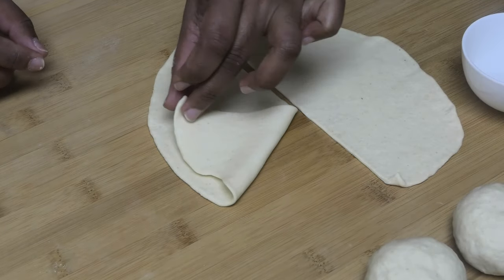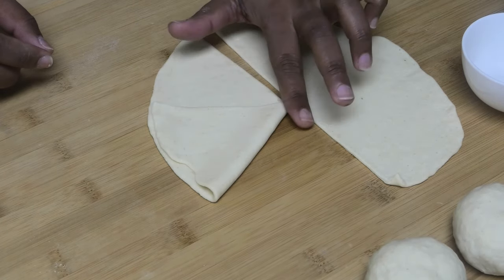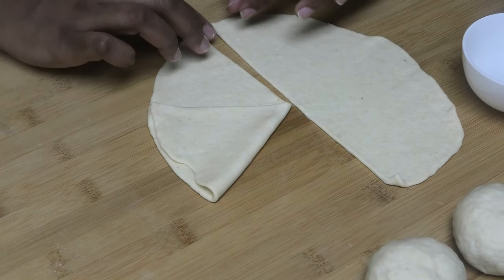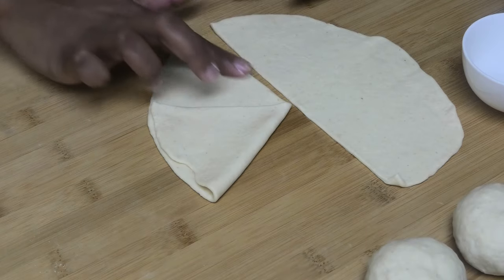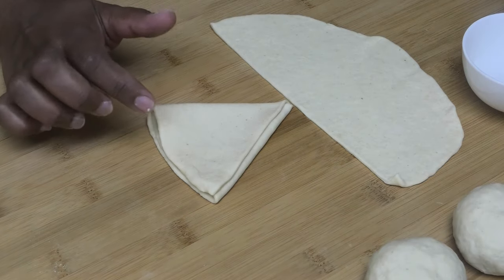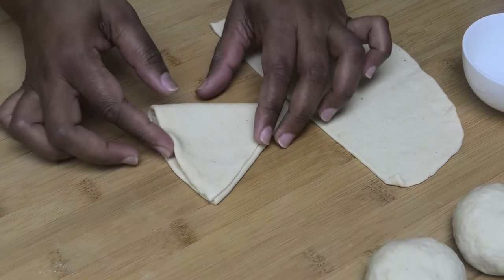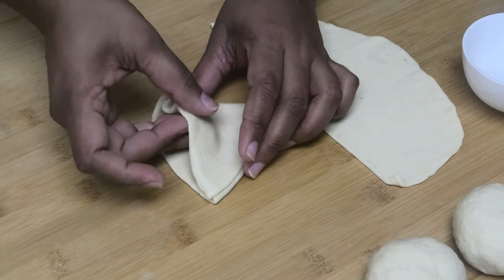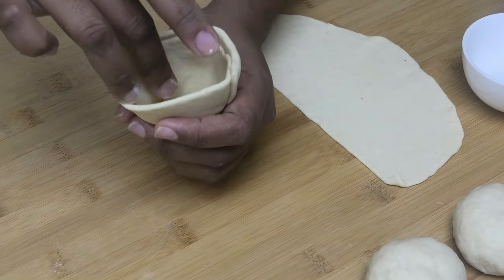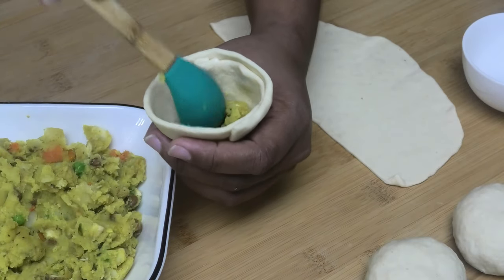Now we're going to make our cone shape. Fold over one side, then wet that edge with some water, wet the other edge as well, and fold that over again. Press down to seal, then pick it up and open it out into a cone shape. All we have to do now is fill it — make sure you push the filling right down to the tip so the entire samosa gets filled.